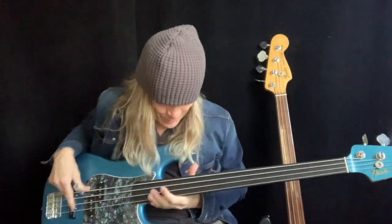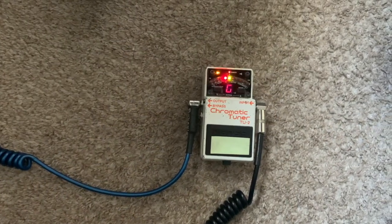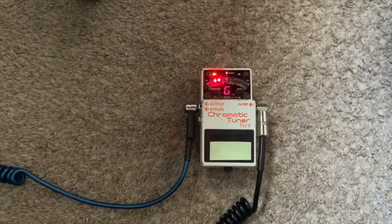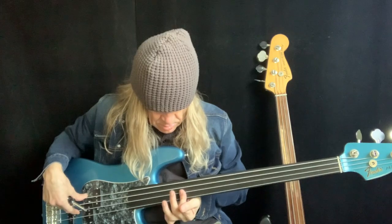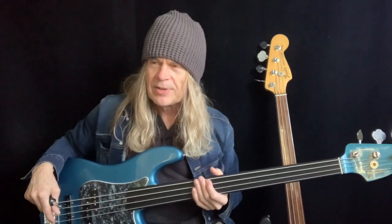It should be in tune now — yeah, that's good. If I do it the other way, nicely in tune, you can hear that and you can hear that. It is way flat. And so, if it's sharp then it's short — that's the rule to remember.